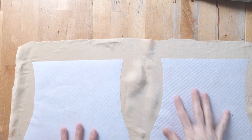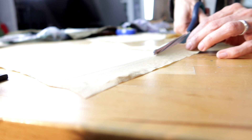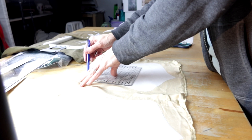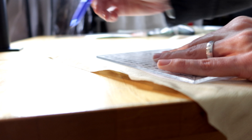Then I added seam allowances because somehow I did not do this on the pattern piece. For that I'm using the smaller version of my big clear ruler — because you know, I just think they are great. I put a link to my template pattern in the description box below if you want to use it for your own bag.